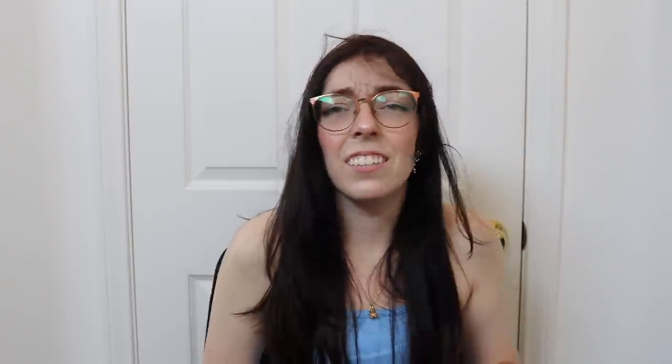Why are you still watching? I'm kidding, I'm sorry. Thank you to my patrons: Adam, Alan, Elise, Brighton, Cameron, Christopher, Chris, Cody, Colton, Crash, Donny, Elliot, Aaron, Evan, Jason, John, Jonathan, Jordan, Joseph, Kenneth, Kenny, Kevin, Kim, Lee, Lisa, Matt, Matthew, Michael, Nathaniel, Pat, Rob, Robert, Ross, Sam, Simon, Stefan, Timothy, Tom, Victor, Wendy, and Williams.